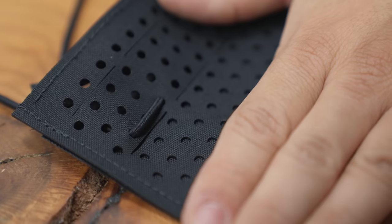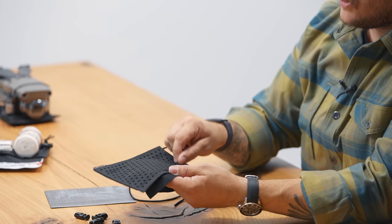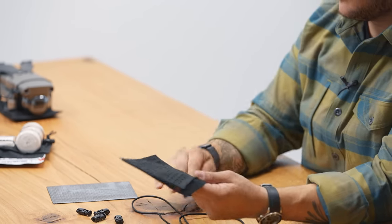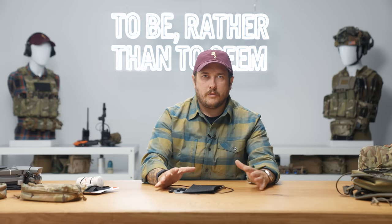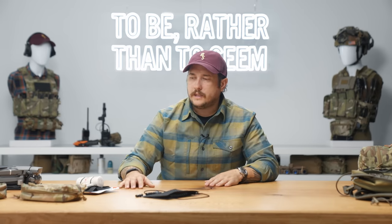Not that it's too hard to figure out, but essentially you take some shock cord and you're going to run it through this matrix, creating loops of some sort that will then allow you to attach items to it. And instead of just showing you the bare product, I'm going to show you some examples here that will detail it a little better.